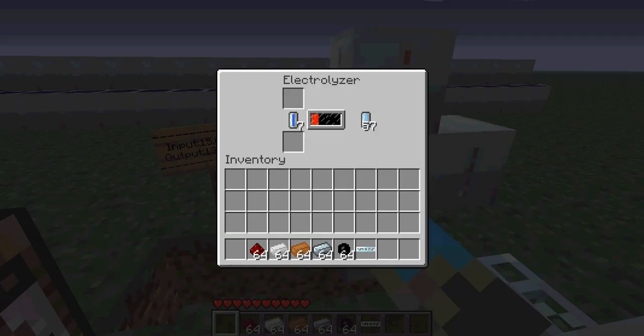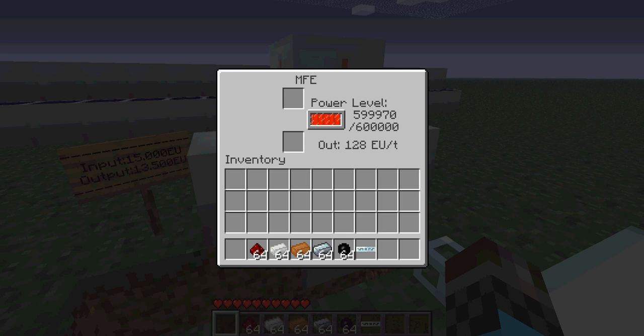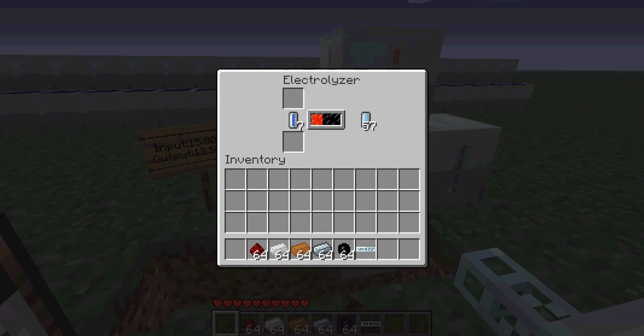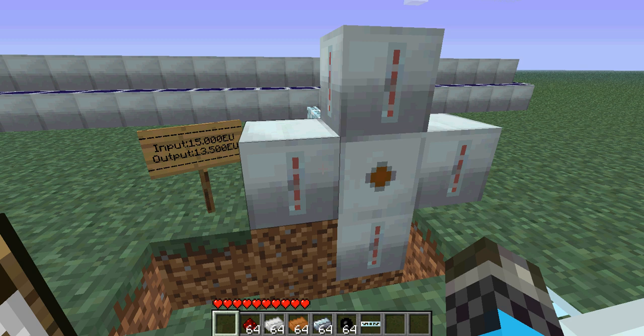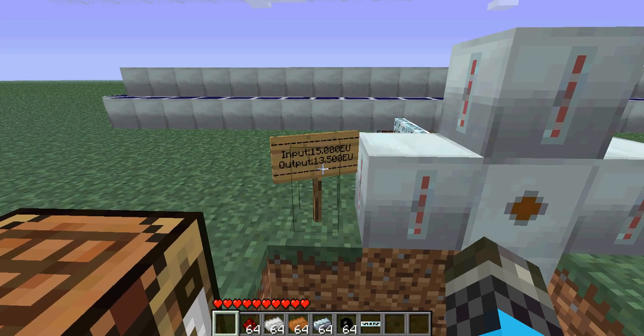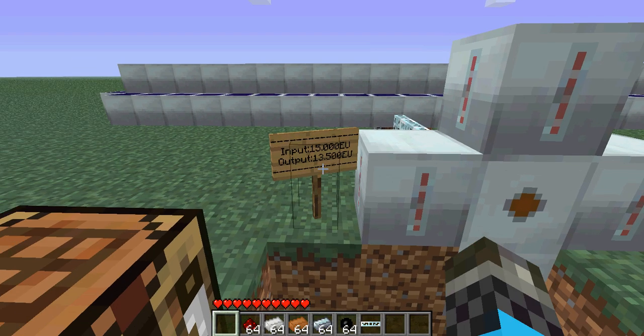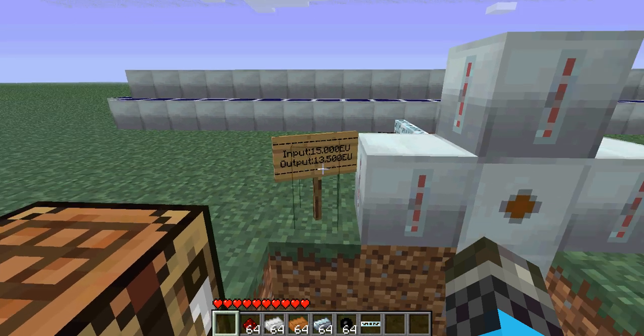Now first, how it works. Over here we got some water cells and when the MFE has enough power in it — it doesn't have to be full — it starts putting power into these water cells. First you need the electrolyzer; this is kind of the loading bar to make an electrolyzed water cell. It costs 15k EU to electrolyze one and if you want to give the power back it has 13.5k energy.